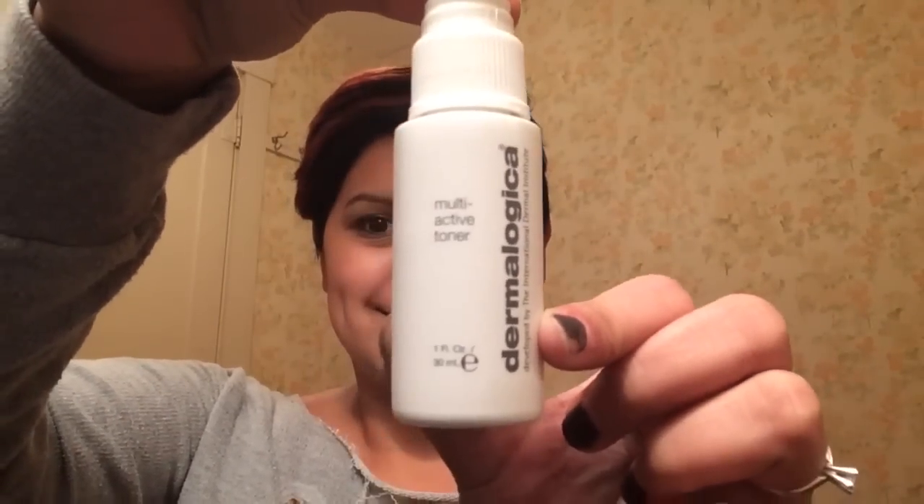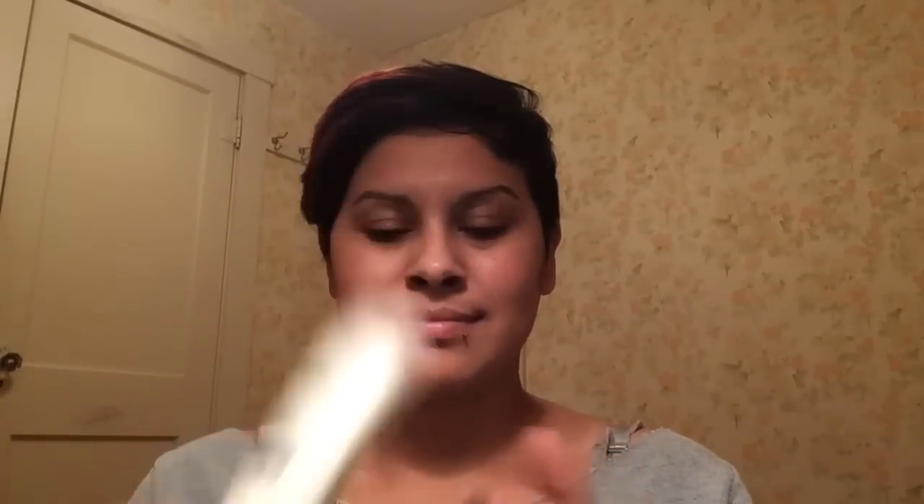What I'm going to do here first is spray this multi-active toner by Dermalogica all over my face and let it air dry. This helps stimulate your face and makes it more plump. Then I'm going to put this moisturizer by L'Oreal all over my face — it's super important to moisturize before you put any foundation or you might have dry patches.